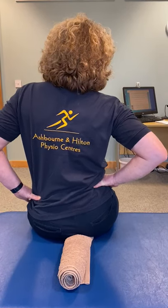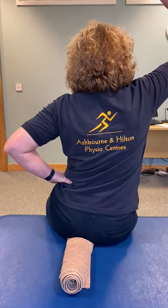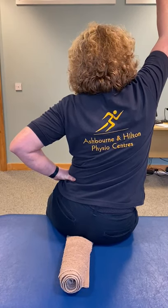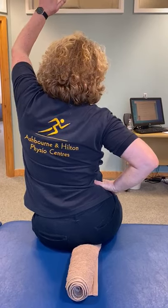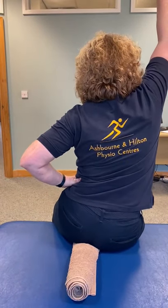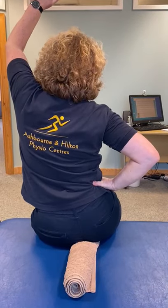Once you've got that movement, you've got to put in a reach on the side your bottom's down — so when you go to the right your right arm comes up, and when you go to the left your left arm comes up. Lovely.